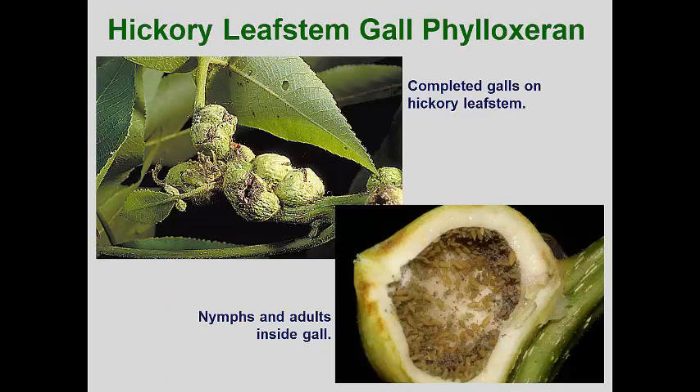Our next insect is a phylloxeran. The phylloxerans used to be in a subfamily of aphids but they are now a distinct group with their own attributes. Like the adelgids, these evolved to have extremely complicated life cycles and their body plan has continued to become modified. While most aphids have six-segmented antennae, phylloxerans have only three segments. The winged forms also hold the wings flat over the body and the wing venation is even further reduced.